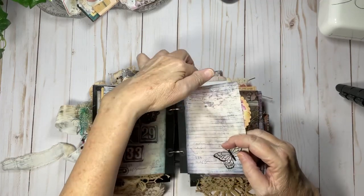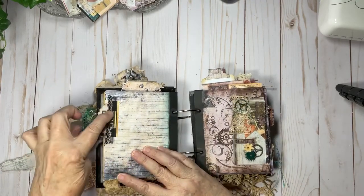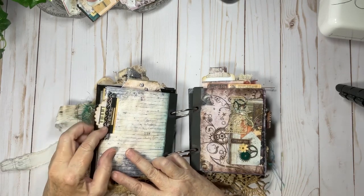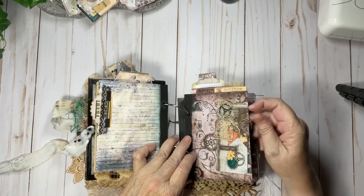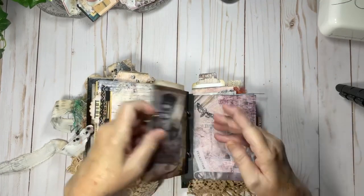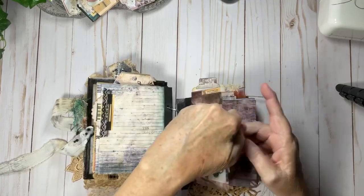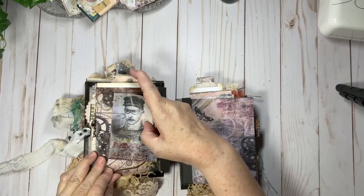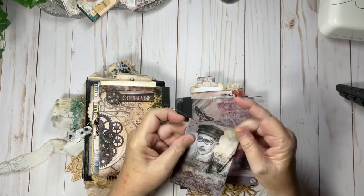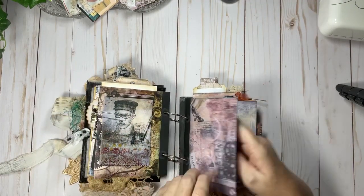Each one of these, unless I made it a pocket — and I made very few into pockets — they're all open so you can do what you want. There's a little collage work here with some lace and scraps. On this page I put one of our paper clips and inside there is a tag. On this side there is another Arty Maize envelope with a tag. The colors are just so cool — this is just the coolest journal ever.